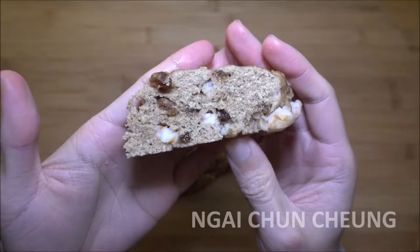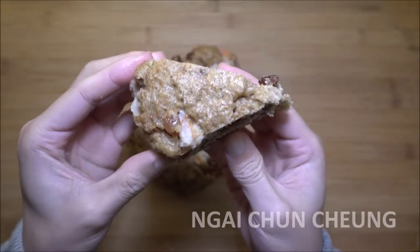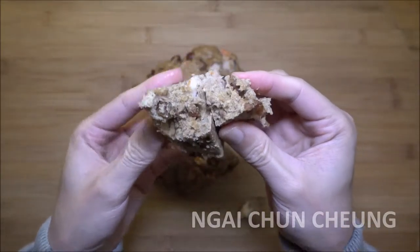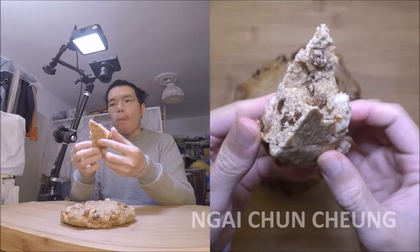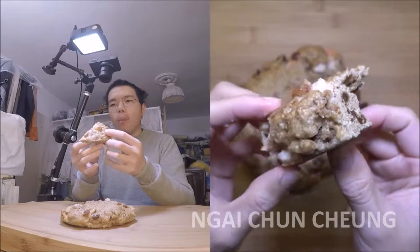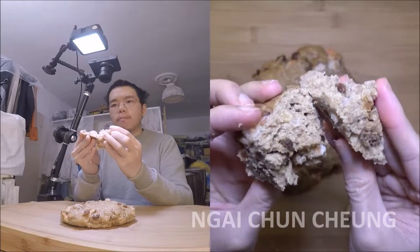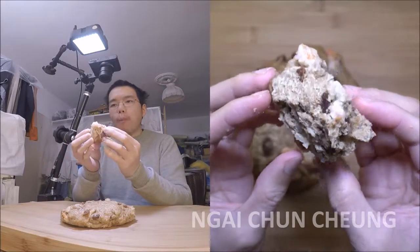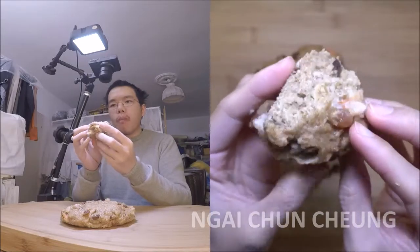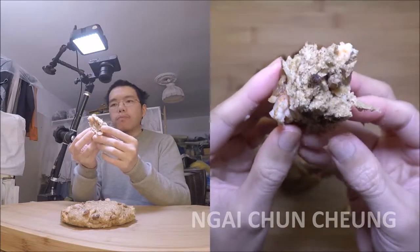I cut the piece out with the knife. The shrimp raisin bread is ready to be eaten. The raisins go well together with the shrimp. There is no flavor trying to dominate this dish.